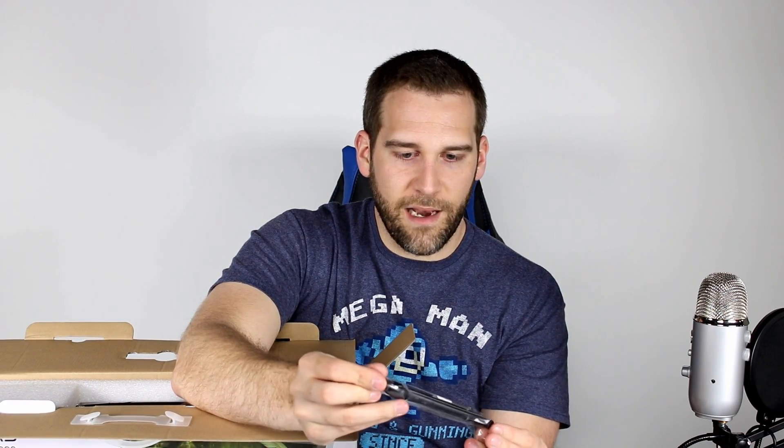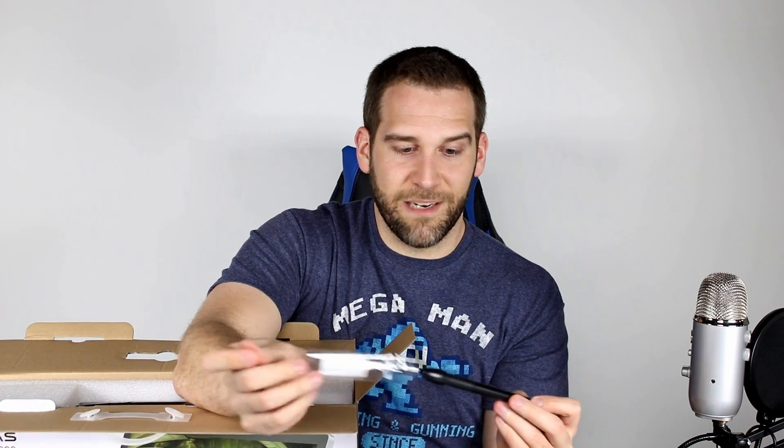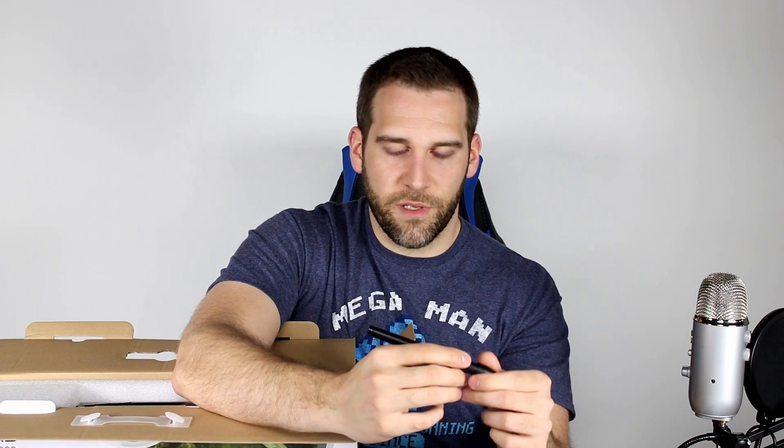The thing about these is you do have to charge them, and they're supposed to last an incredibly long time. I've never tried to test it, so maybe I'll do that. I don't think I'll be able to get that test in before the review because it's like eight weeks or something like that. But even still, let's say you're using one and it does die — you have a second one. So that's really cool.